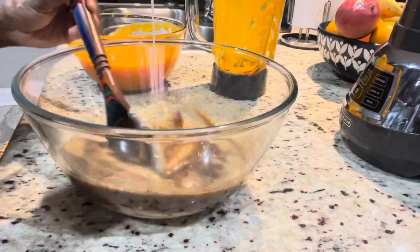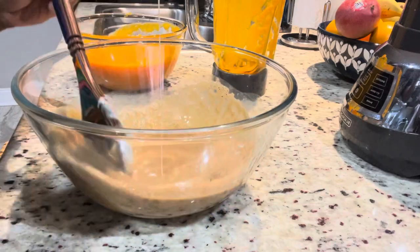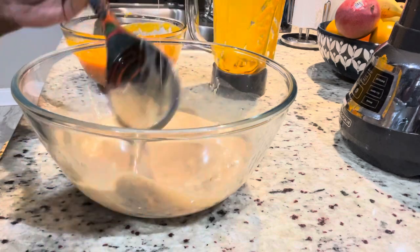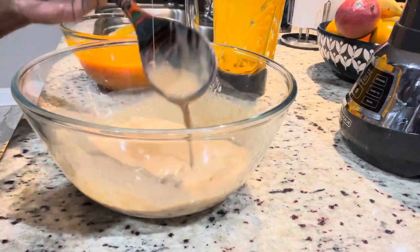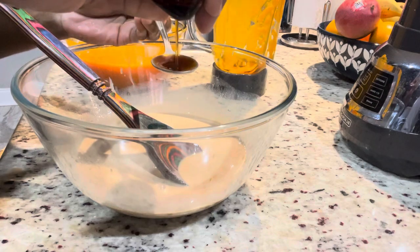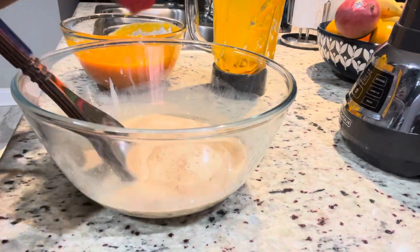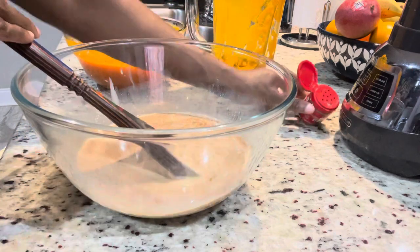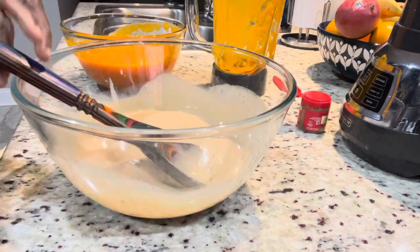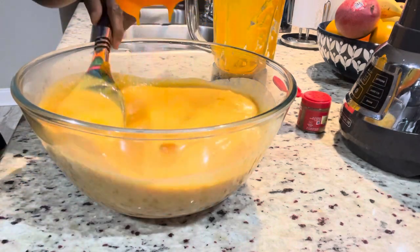After mixing the condensed milk and the Dragon Stout, gradually add the pumpkin puree. Also add some nutmeg — you can use grated nutmeg or powdered from the store, whichever works. I'll taste it first before adding cinnamon powder since I already boiled it with a cinnamon stick. Then add some vanilla extract for added flavor.